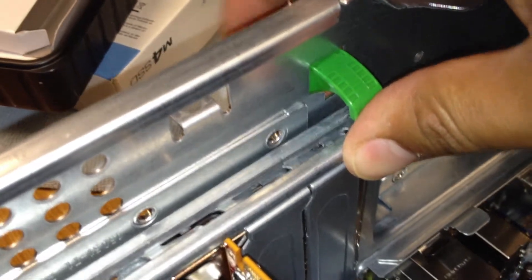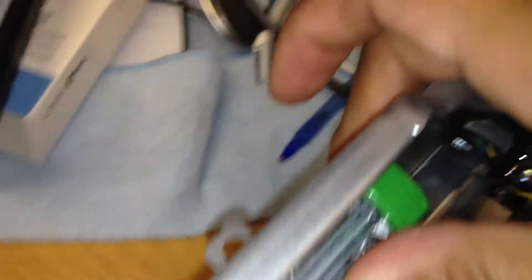And then just close this. Push down, push down, and then push this over. Hear that snap? Same thing on the other side.